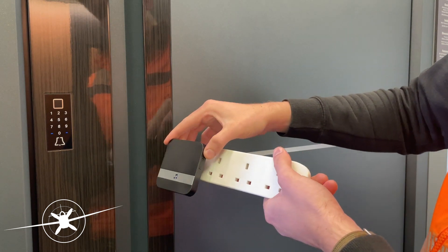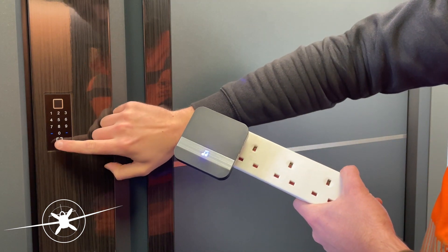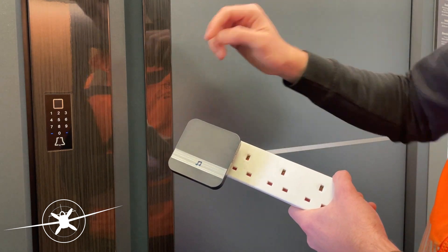Hold down the small button for three seconds, then just hit the doorbell icon and that's your bell connected.